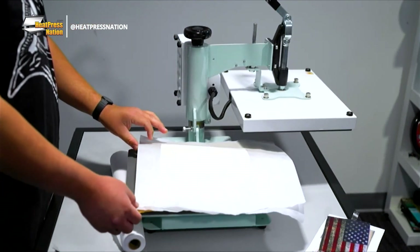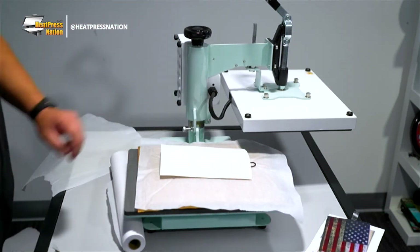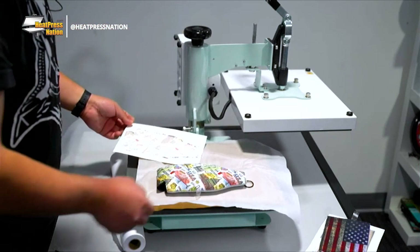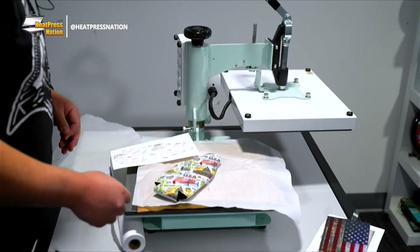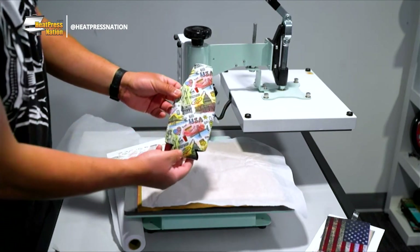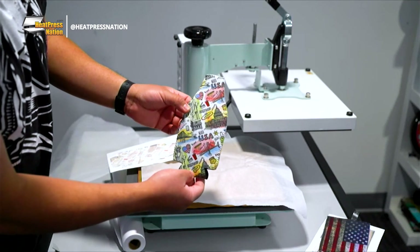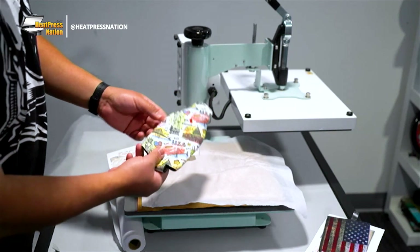Got a little bubble here - we're gonna let that cool for a second and then just go ahead and peel. That was an easy peel! The zipper is hot but check that out - super bright, super cool colors. This is a USA pattern I downloaded from Shutterstock. Really cool result - and then to repeat it, I would just tape it to the other side and do it all over again.